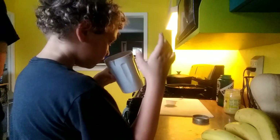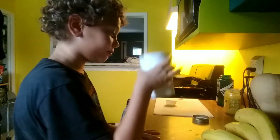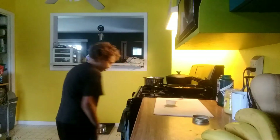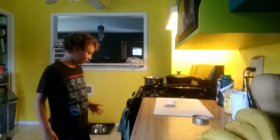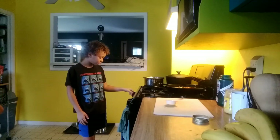So we blended everything together except the ghee or butter — it smells like popcorn! It really does. Alright, put it aside because we're gonna do our eggs now. Set the water to boil — we're gonna turn that burner to high.